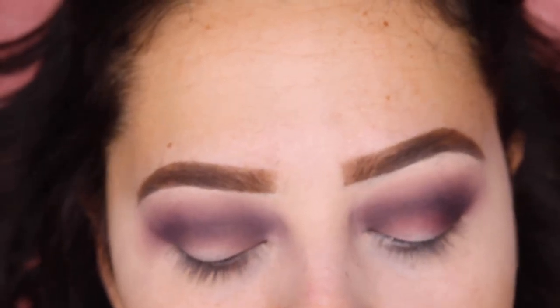I'm gonna be carving out half of my crease and I'm gonna be using the same concealer for that.